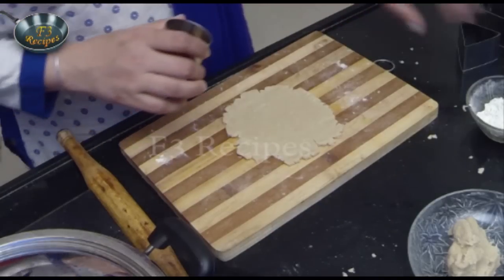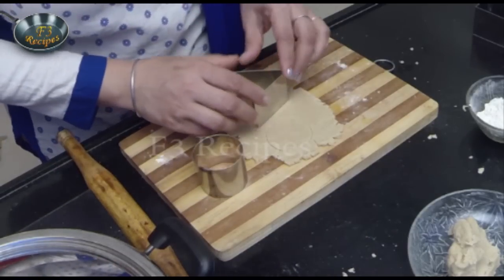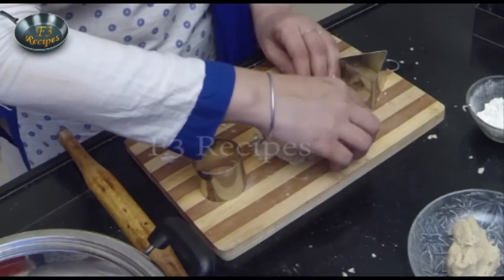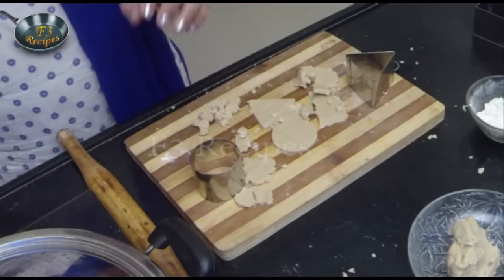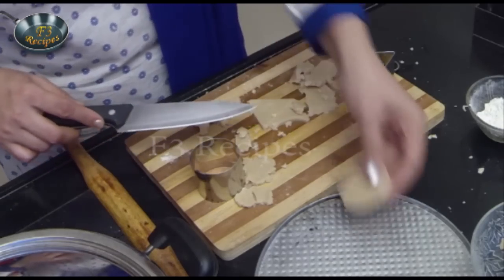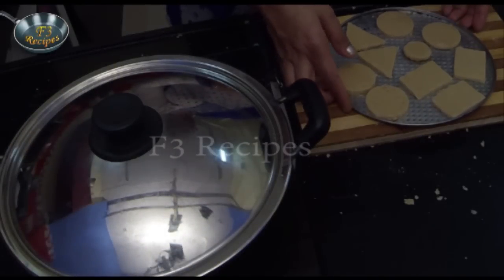We have some cookie cutters. I want to use a circle shape to cut the biscuits. We will roll out the dough, use the cutter, and place the cut biscuits onto a tray.